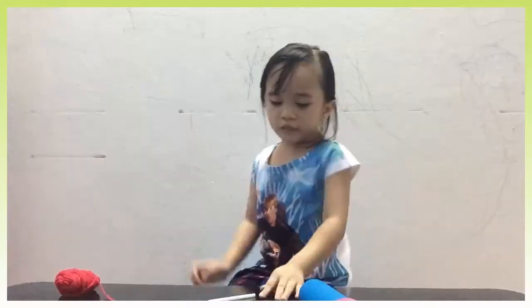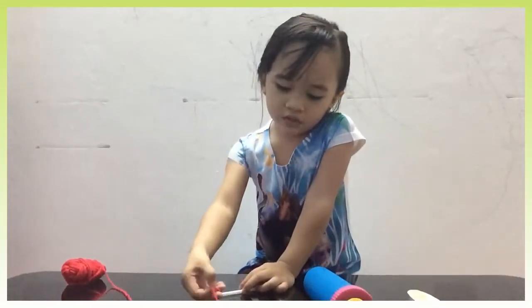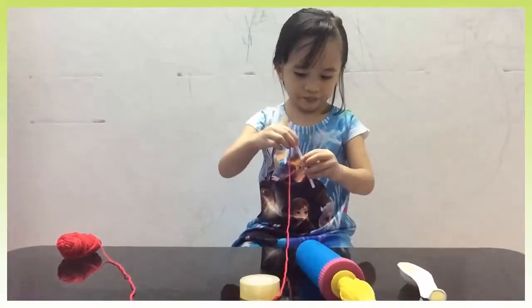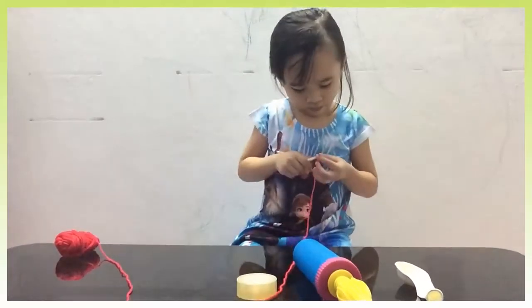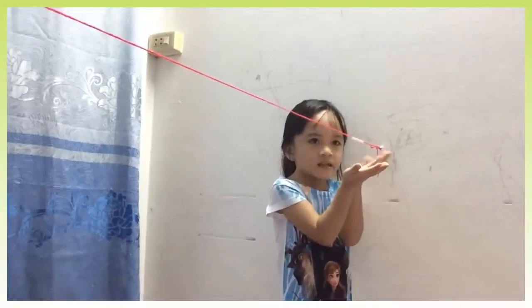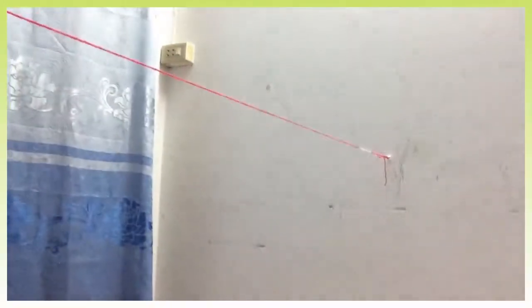First, you set the string inside the straw. You should make your string like this, friends. You need to tie it from here to here.